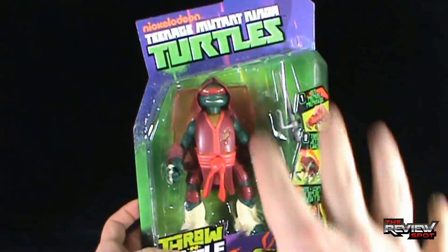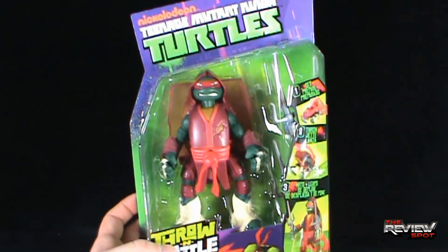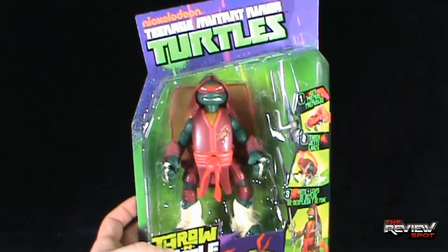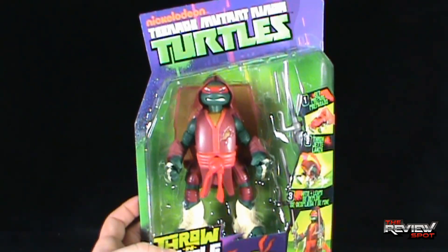I'm going to get this opened up, and when we come back we're going to get a better look at the Teenage Mutant Ninja Turtles Throw-and-Battle Raphael. Don't go anywhere, guys. Stay tuned.